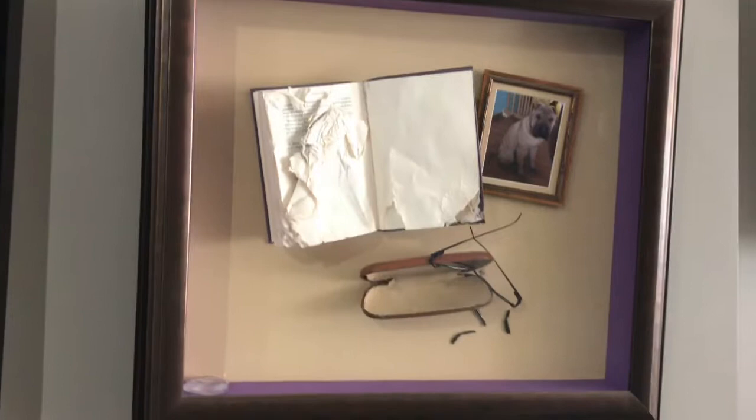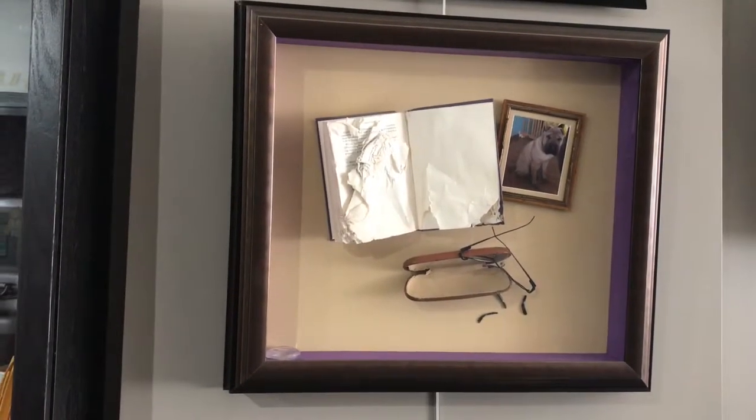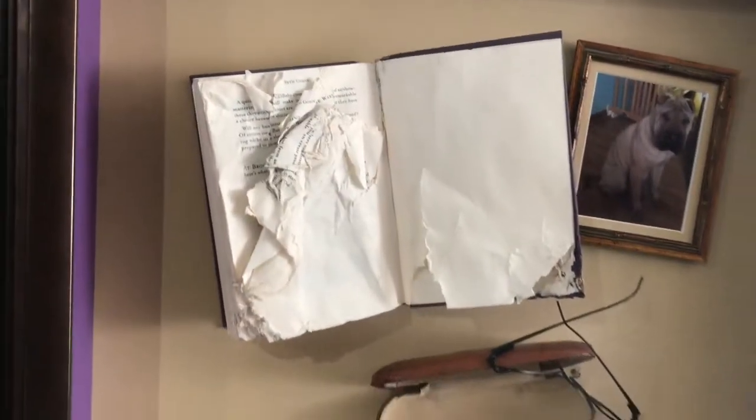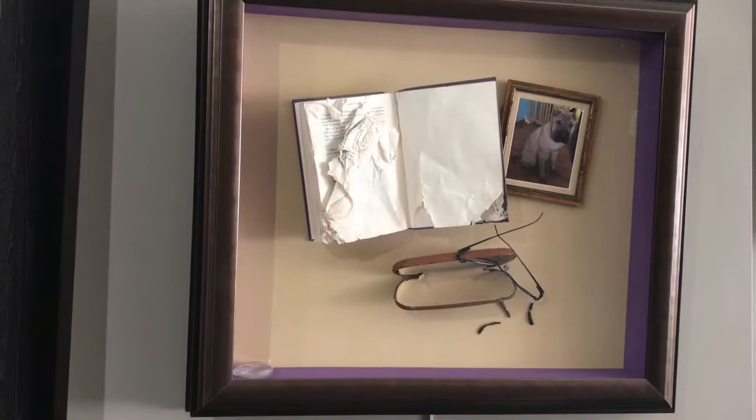And then of course, the dog did it. So here's a chewed up book, bad glasses, and the culprit in the picture featured. It's just a fun way of putting things together that normally you would throw out, but now it becomes an interesting story to tell on your wall.